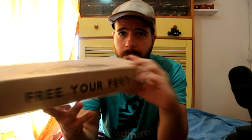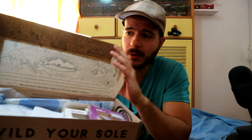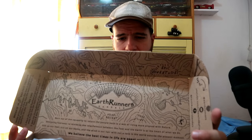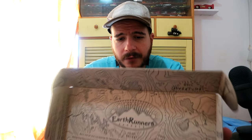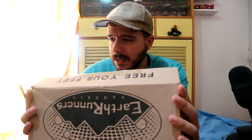This is the best shoe box I've ever seen. It says 'free your feet,' and then you open it up and look at this — the design looks so primal. It's just a cardboard box, but they did something cool. I have to be honest — when I saw the inside of this box, I knew I had to have those. It's like you belong in a freaking tribe or something. Just so primal. Looks good. Amazing box.